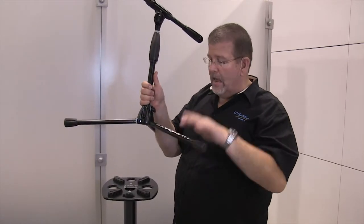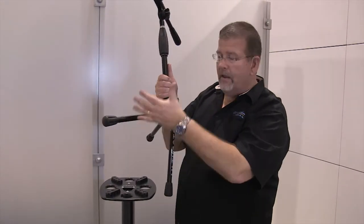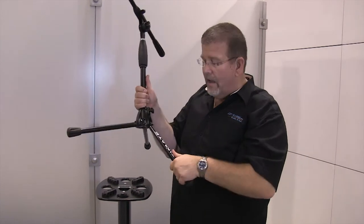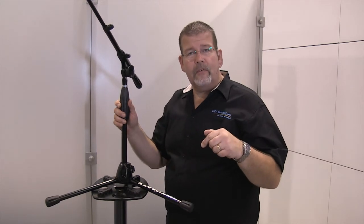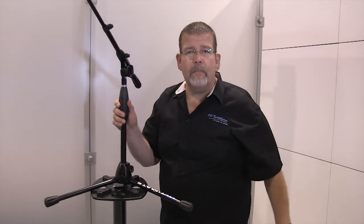Of course, being a tripod stand, just go ahead and drop those down like that, and it compacts to travel real well. So the Pro Short T — simply click the link at the bottom, ccisolutions.com. You'll always get the best available price.